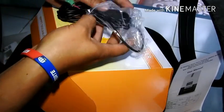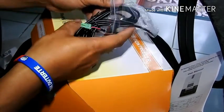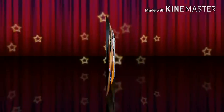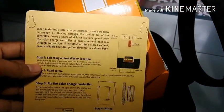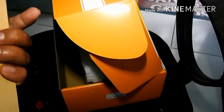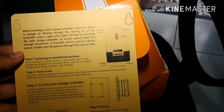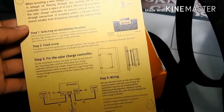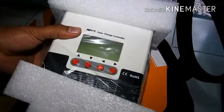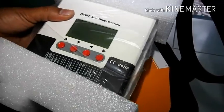The next thing is the temperature sensor which is included with the solar charge controller, and a cardboard piece which serves as a guide for where you're going to install the solar charge controller — on the back to put the screws in. And of course the solar charge controller itself, the main item.